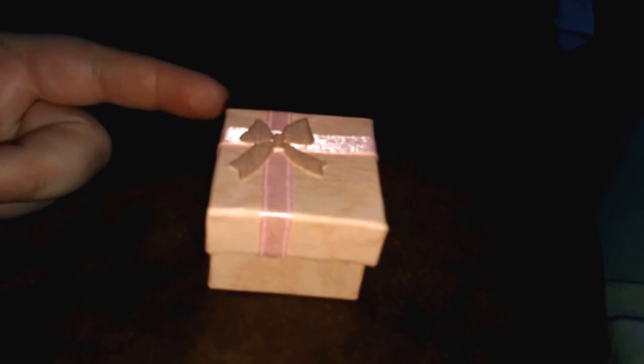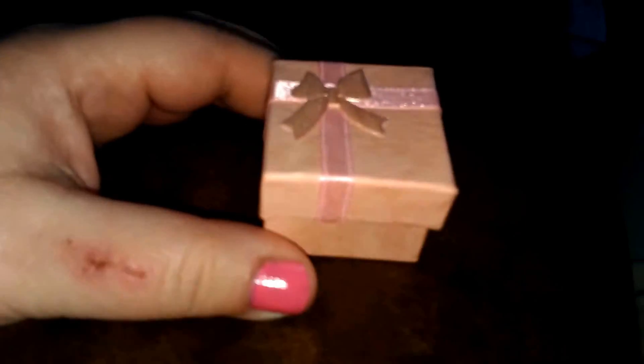So I got this package just now from Wish. I already opened the package part because it was damaged from the post office — there was like a little apology in it. So I thought I already opened it to check it out, but I thought I would show you guys this cute little pink box.